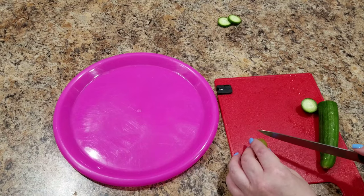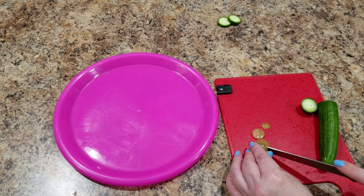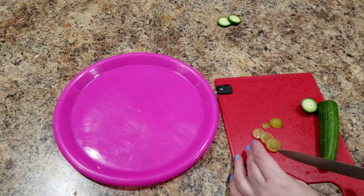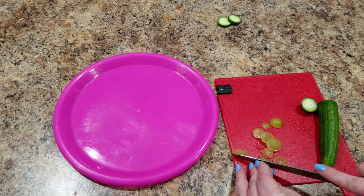For the frog's feet, you are going to take a couple of grapes and slice four very thin slices off of the grapes — however many grapes it takes you to get the four. I ended up using two grapes to get my four slices.